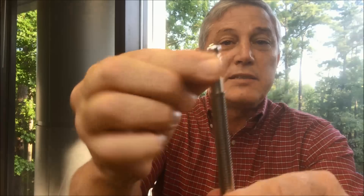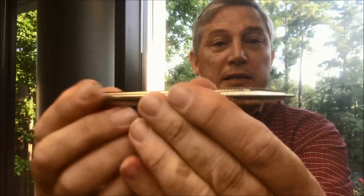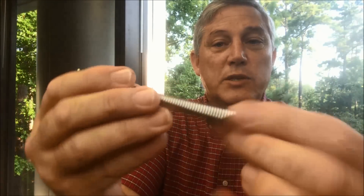The center spinner piece on the counterfeit doesn't spin — it's solid, just faked out. You can't move the ink in and out of the pen, so you get writing all over your hands when you're playing with it.